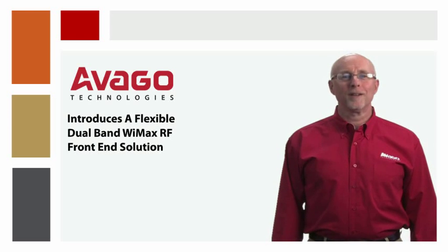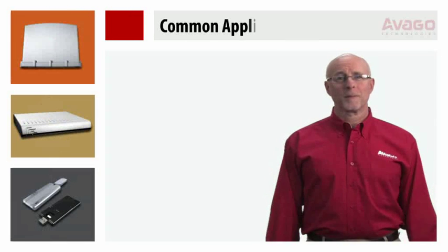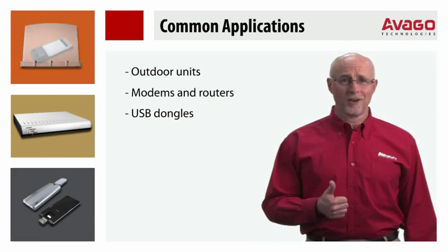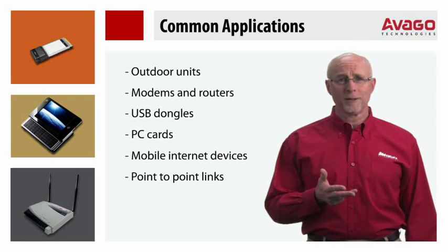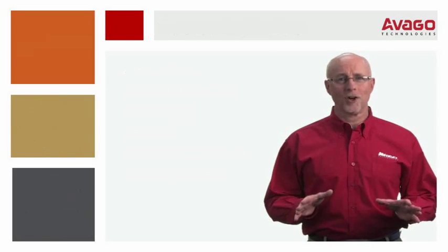Hello. I would like to talk about a flexible, dual-band WiMAX RF front-end solution. Designers of mobile WiMAX Wibro systems, such as dongles, PC cards, mobile internet devices, and point-to-point links face many challenges when designing and specifying the RF front-end.